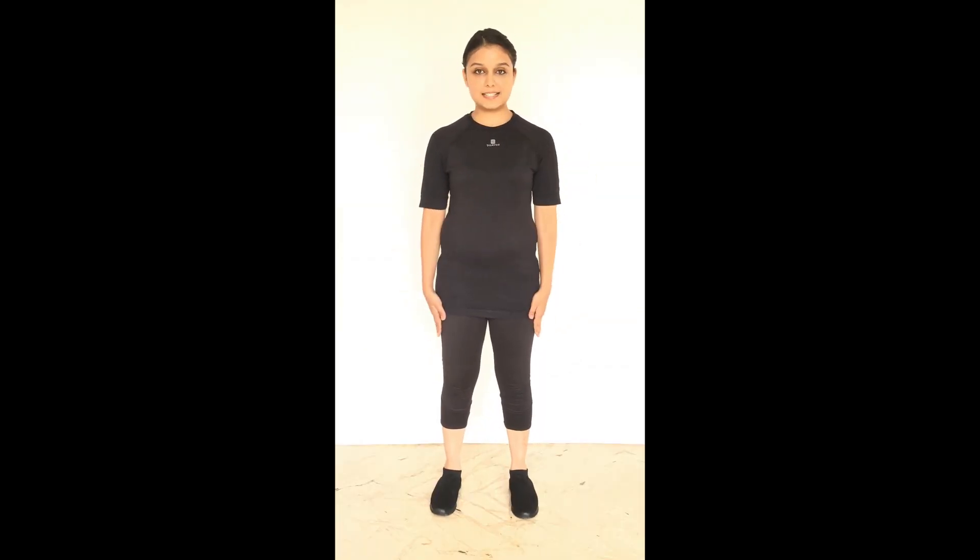Stand with your feet shoulder distance. This is your initial position.